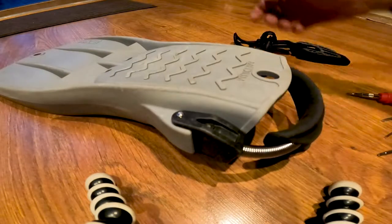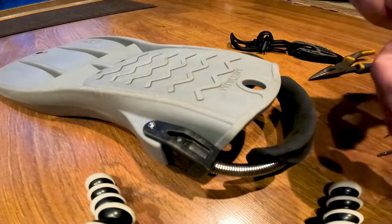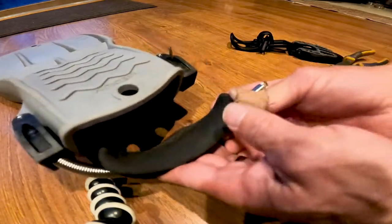That pops through. You can pull that — I'm going to leave it just in there so I don't lose it — but look at this, that comes right out.